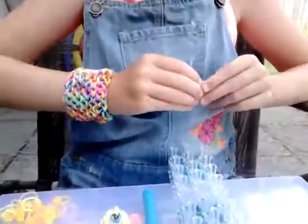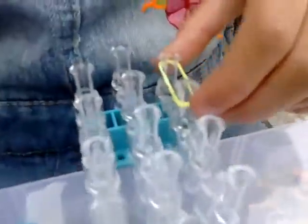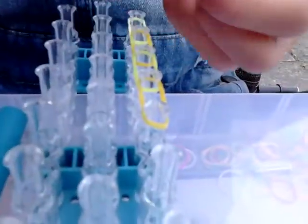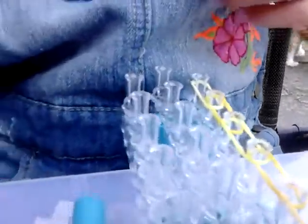Make sure that your channels are pointing away from you. You're going to get one yellow band and place it from the first peg to the second peg on the side. You're going to do that for six bands — one, two, three, four, five, and six. You should have something like this, and do exactly the same with yellow on the other side.